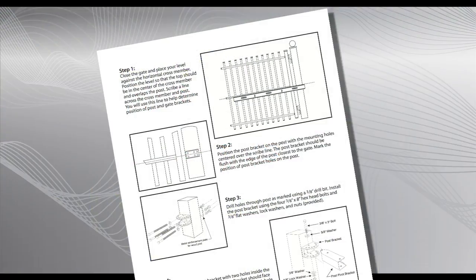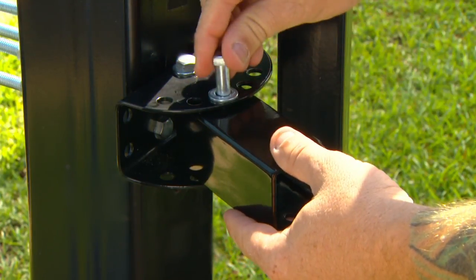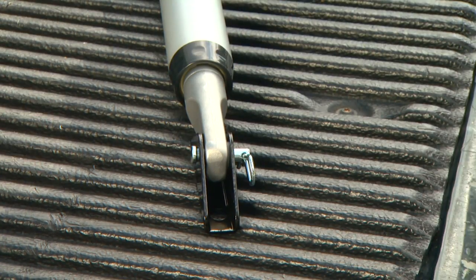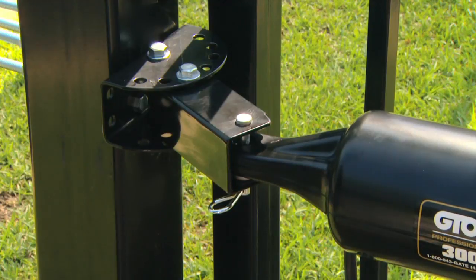Refer to the instruction manual for more detailed instruction. Using the 3/8-inch by 3-3/4-inch bolt, loosely attach the post-pivot bracket to the post-bracket. Attach the gate bracket to the front mount of the operator arm, and attach the rear mount of the operator to the post-pivot bracket using the clevis pin, bushing, and hairpin clip.